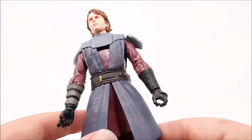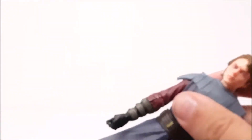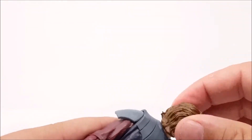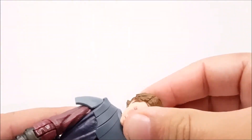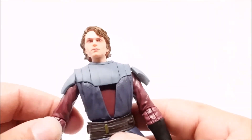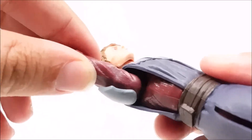Other than that, the figure is very well made — very sturdy. There's not anywhere that's tight or extremely loose. His head can fully rotate side to side and up and down.